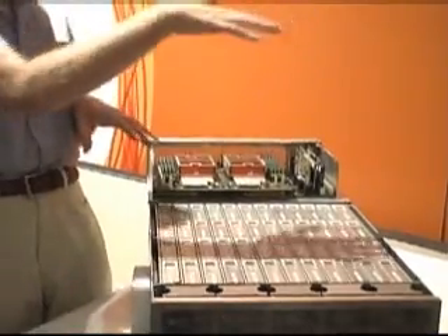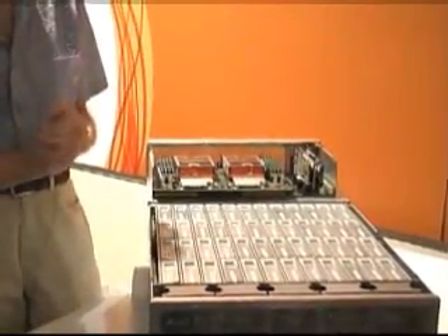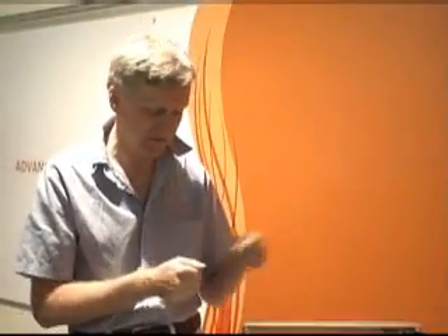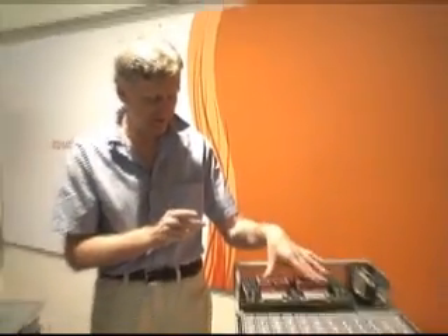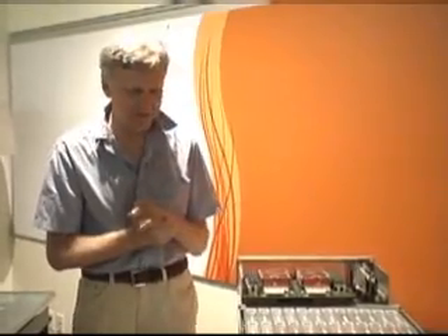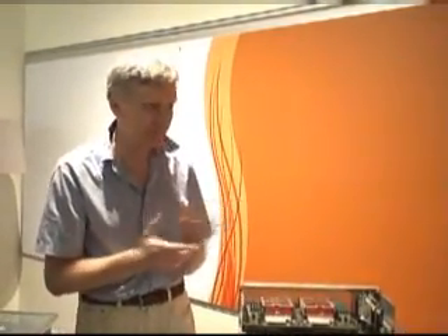It actually cools much better than blowing air through a backplane, where the connector blocks the airflow. Cooling works great here. There are two power supplies with redundant power and redundant cooling. The CPU is a two-socket dual-core — four cores running at 2.6 gigahertz. So it's a very nice application machine for people that want lots of local data.